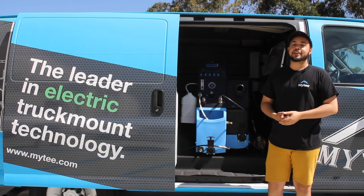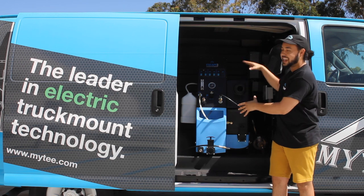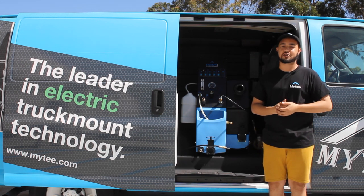What's up guys, Austin from ID here with another how-to video for you. Today we're gonna be showing how to set up and run the Escape Plus electric truck mount.